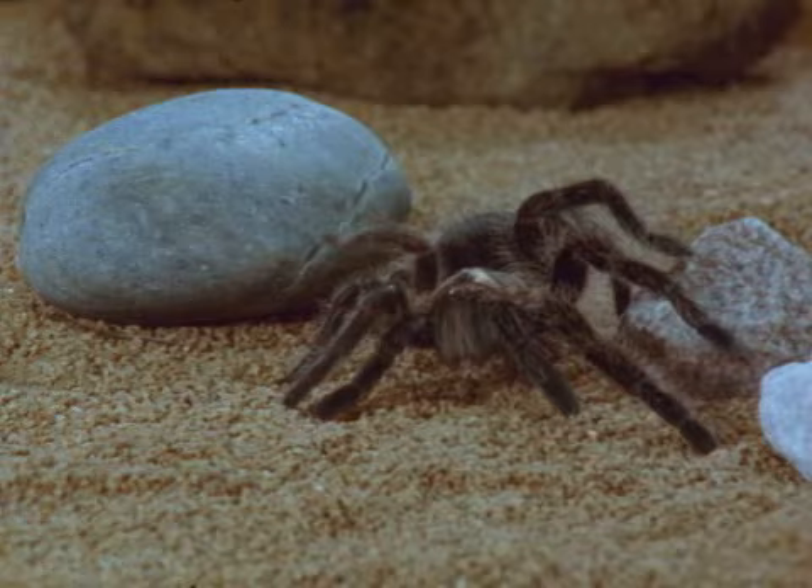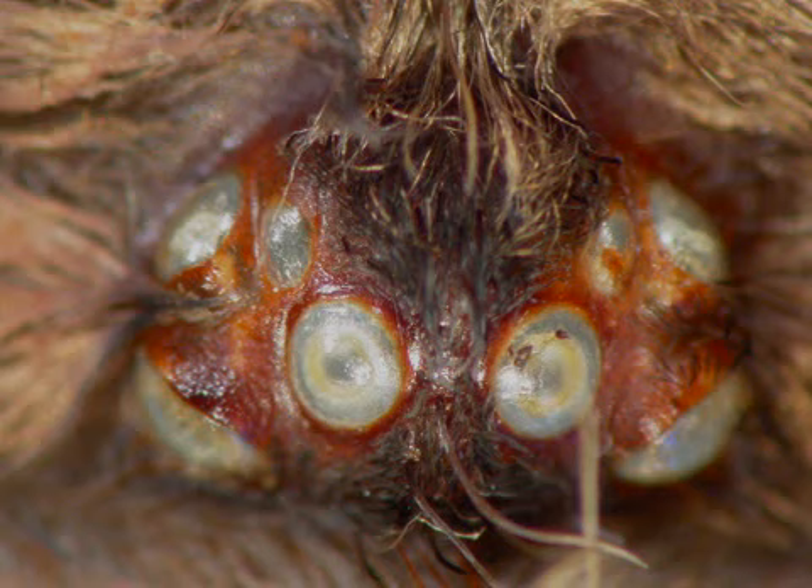Spiders do not have wings or antennae. Most spiders have eight small eyes at the front of the cephalothorax. Their eyes are only good at sensing changes in light.